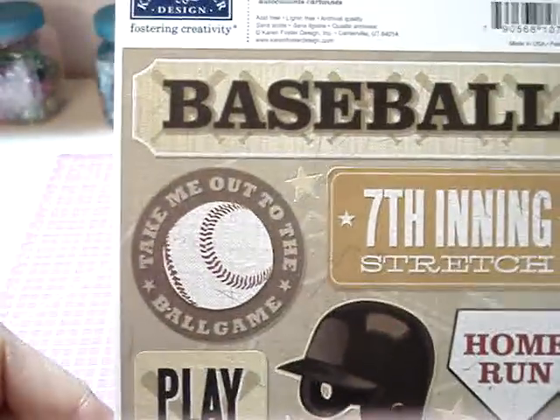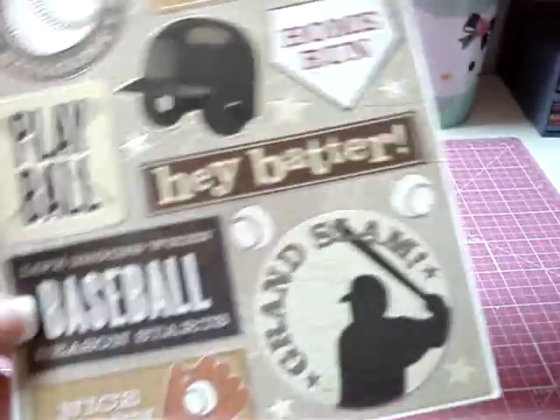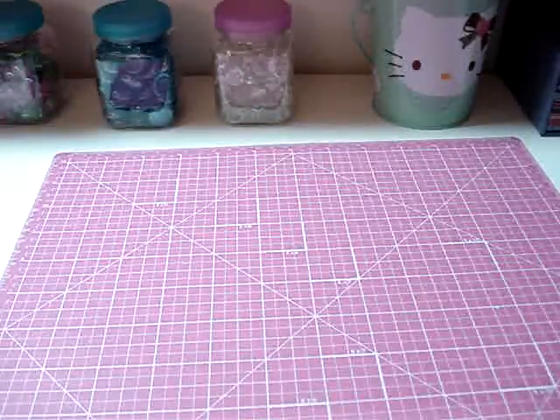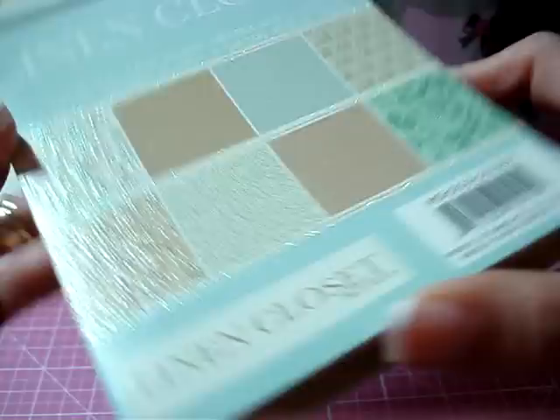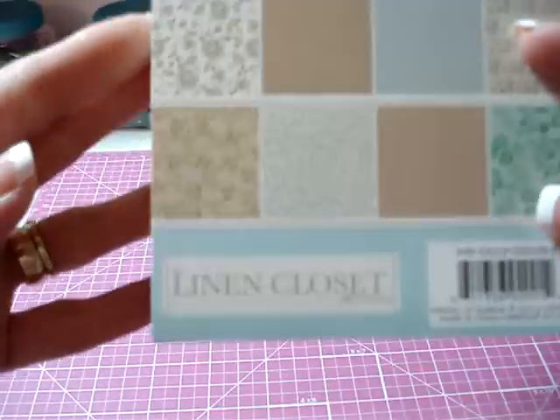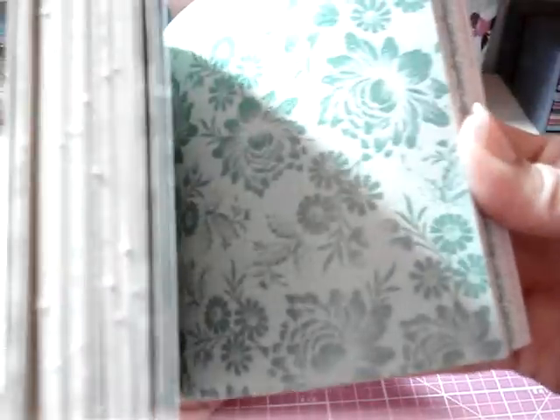Picked up these baseball stickers — my two older sons and my husband all play baseball, so I got that. Also picked up this linen closet mat stack — I think I got this one from Jo-Anne's. It has a lot of boy colors like browns, blues, and greens, and some really nice paper I can use for Father's Day cards.